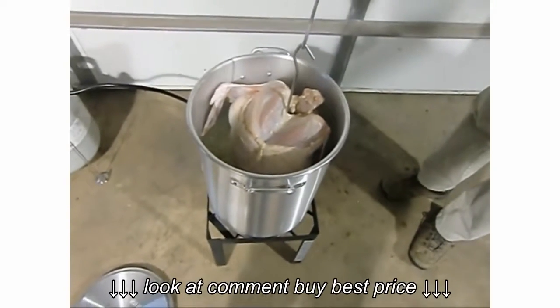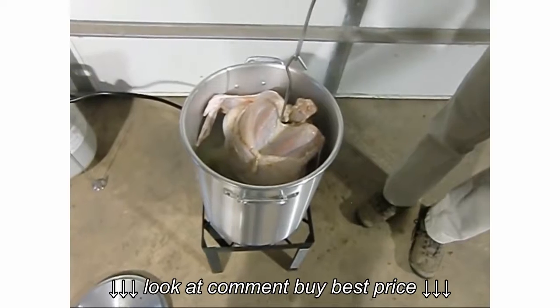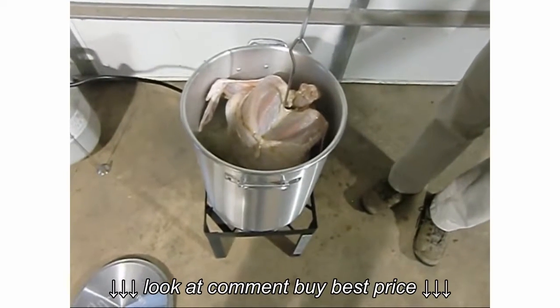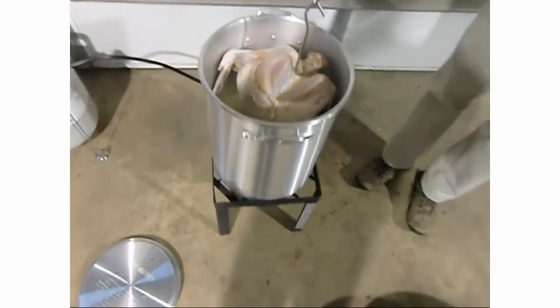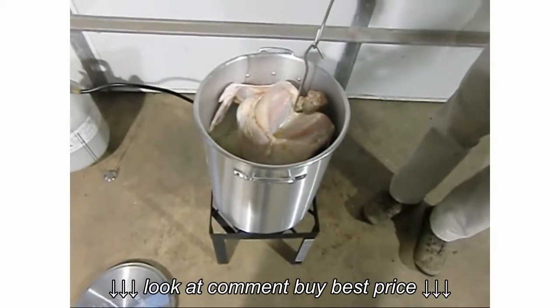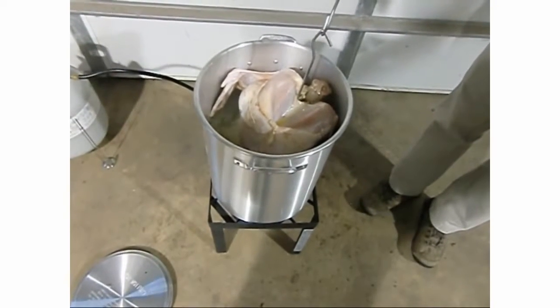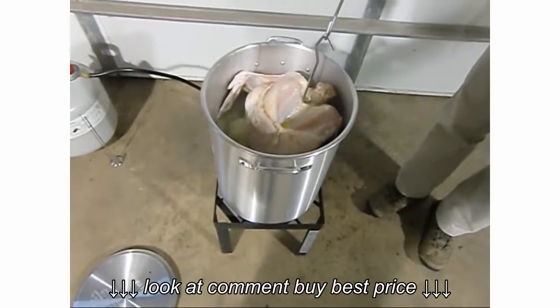Making sure I don't get oil on the camera lens. Okay, let her down slowly - it's squirting at the top, we gotta be careful. This could take a long time - it can take 10 minutes to get the turkey fully in.